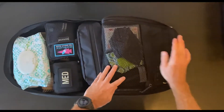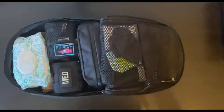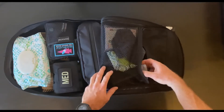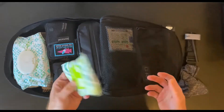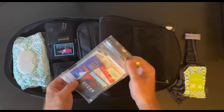In the mesh compartment, this is where I keep my medical stuff. So my medical compartment has a CAT Gen 7 tourniquet, a buff, some flushable wipes, and a small first aid kit in a lock sack.